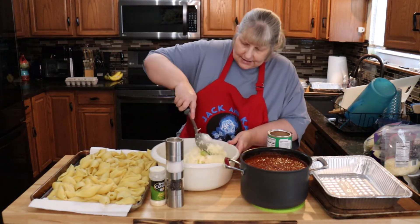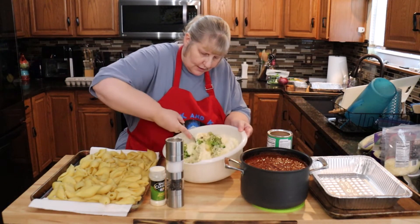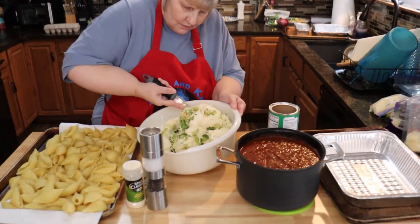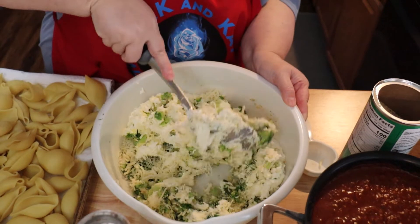We're just going to mix this together. Once I mix it a little bit I'll put in the salt and pepper — I just want to see what it looks like first. This looks so good. Just make sure you mix in the ricotta really, really well.